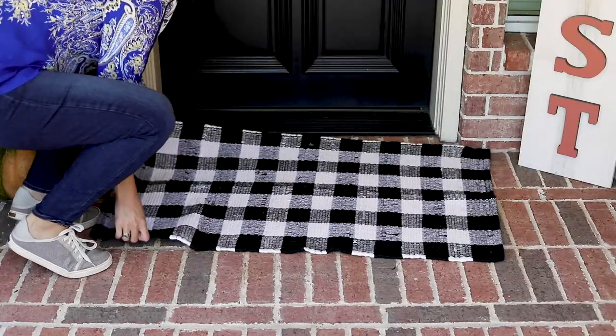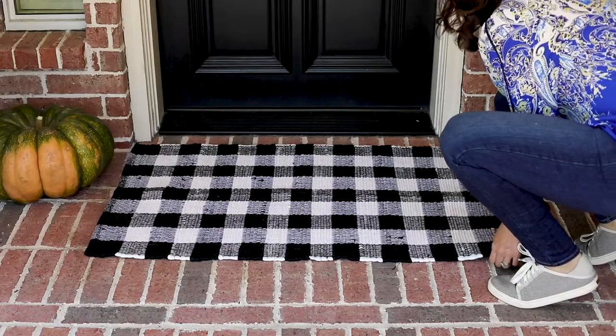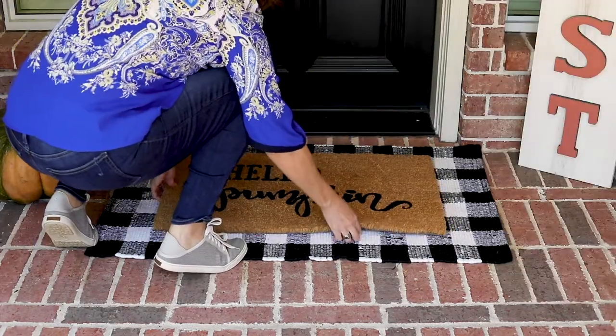To complete the layered look, I found this adorable buffalo plaid rug and decided to put it underneath my doormat.